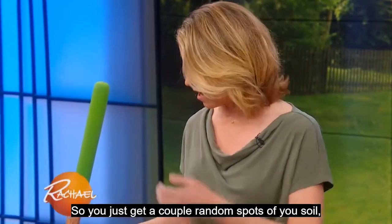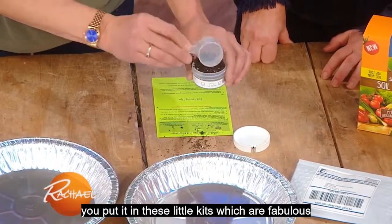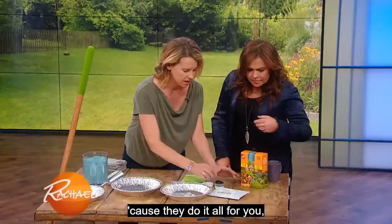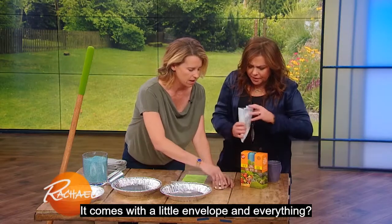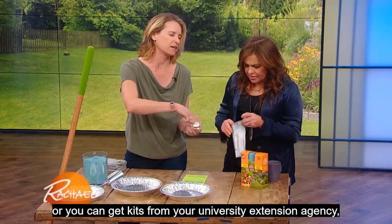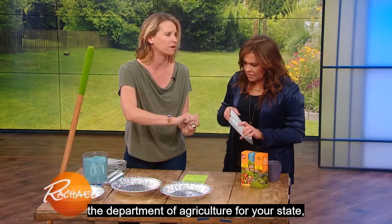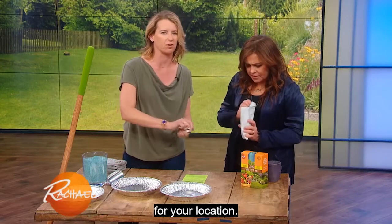You just get a couple of random spots of your soil, put it in these little kits, which are fabulous because they do it all for you. It comes with a little envelope — everything is self-contained in the kits. You can get them online, or from your university extension agency or the Department of Agriculture for your state, for your location.